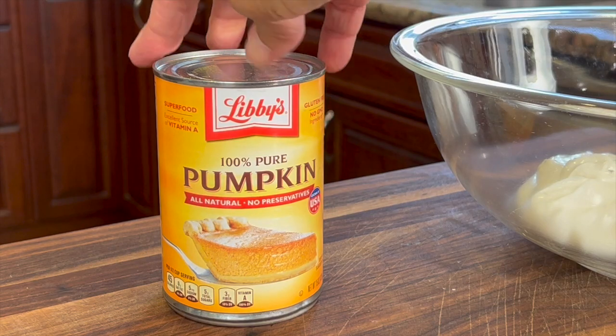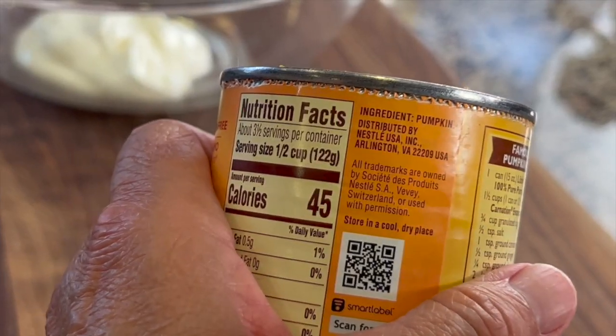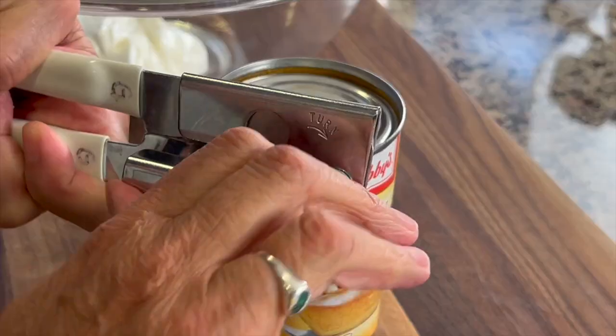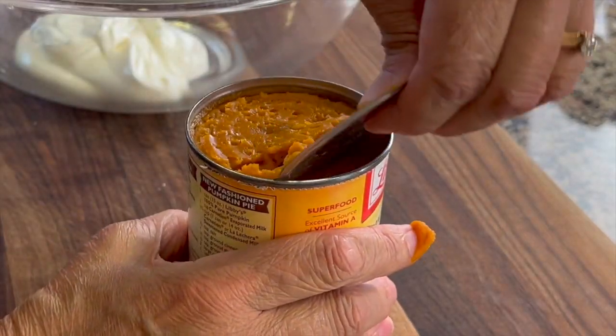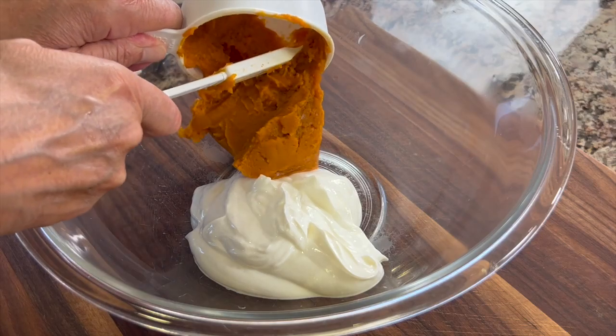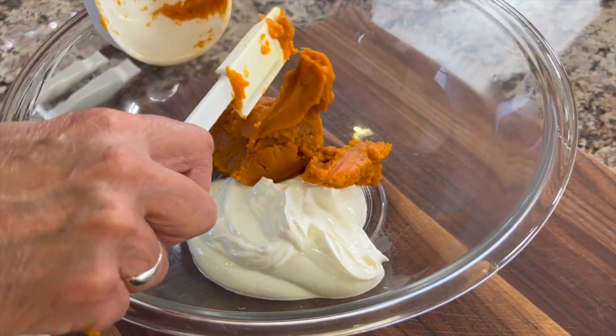Our next ingredient is pumpkin. I'm using canned pumpkin here. This is 100% pure pumpkin, and the only ingredient in it is pumpkin. You don't want the one that has the spices in it already — this is just plain. I'm going to add one cup of that to our bowl. Don't forget, you can get the written recipe below the video in the description area.